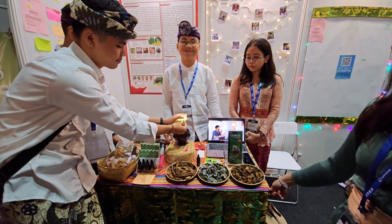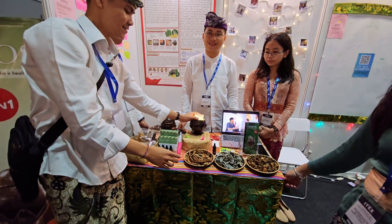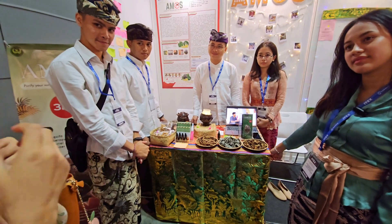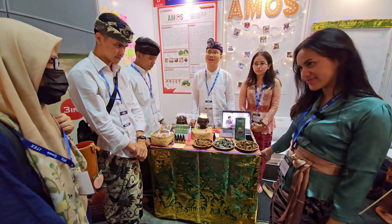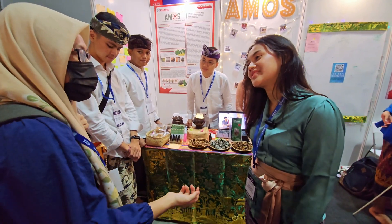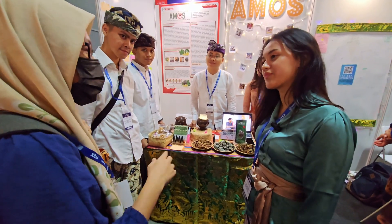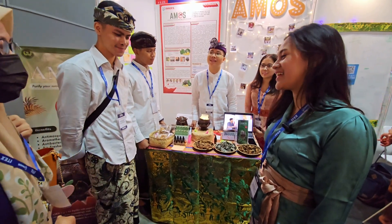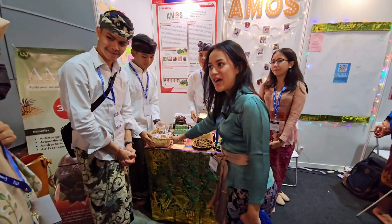That's all from our product, thank you. The explanation was good and the product is very good — I never thought it was going to be a mosquito repellent with an air purifier. It's very, very good — thank you so much.